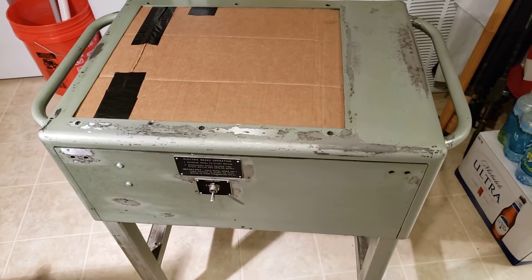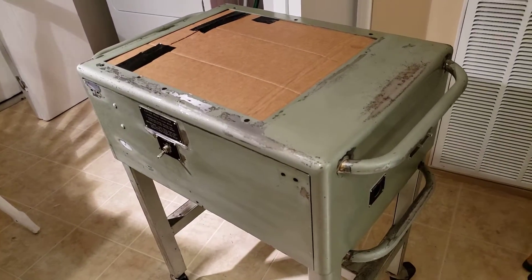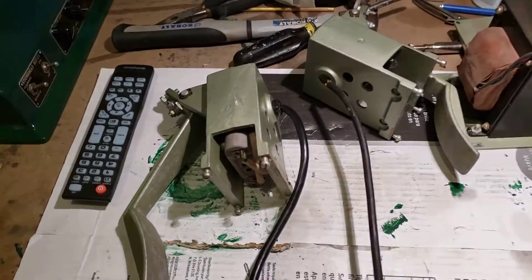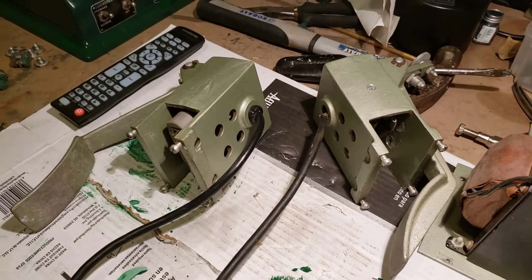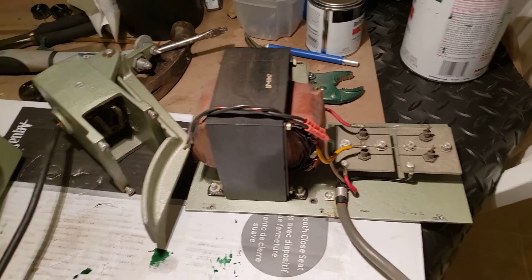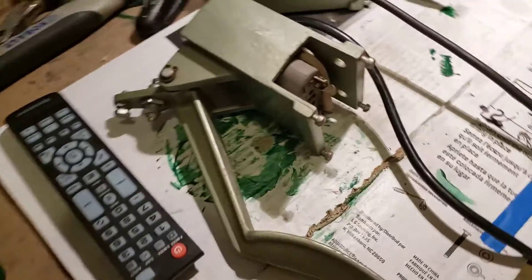I'm gonna paint this tomorrow. Tonight I'm gonna mask it before I hit the rack and mask all this for painting. I took apart all the foot pedals for the motors — foot-engage motors. I think one's a brake and one's a motor, the motor electronics — and I'm gonna detail those.